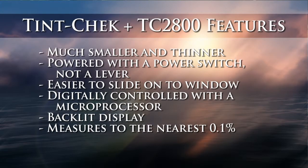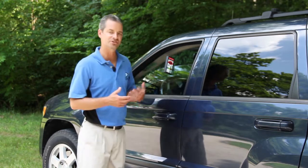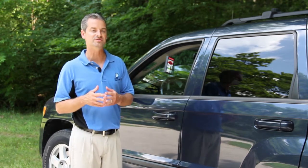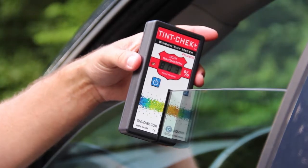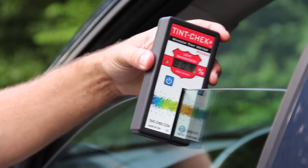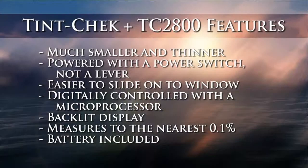One added feature for the TC2800 is the digital display shows measurements to the nearest tenth of a percent. So when taking your measurements, you now have increased resolution, which actually helps you get a more accurate measurement. Most competing products on the market only show a resolution to one percent. We go to a tenth of a percent, and with that increased resolution you obviously have the benefit of the added accuracy that comes along with that.